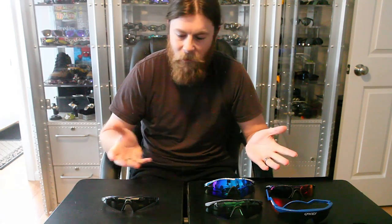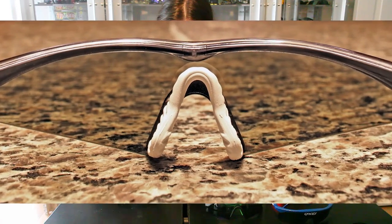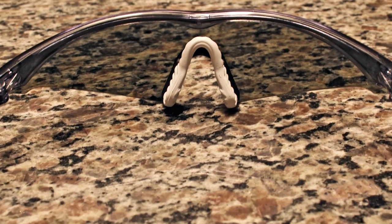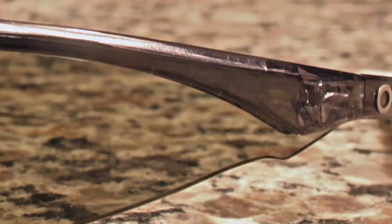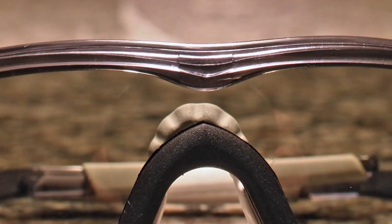What I have here are one pair that I want to talk about and then a couple pairs I want to just compare it to. The pair I'm talking about is this guy here. I'll give you a couple seconds — let's see if you can guess what this is. And if you say M-Frame, yeah, but there's something a little bit different about this guy. Something you really don't see too often.